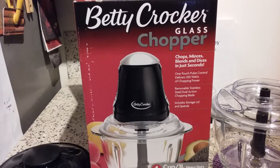Hi there, I'm back and I'm super excited about this video today because I'm going to share with you not only a product review, but something I got for my birthday recently.